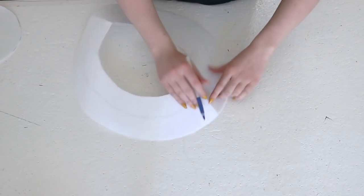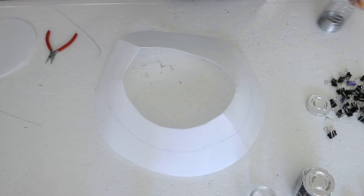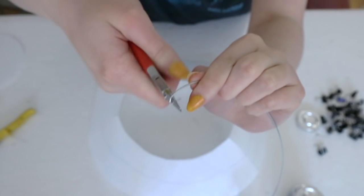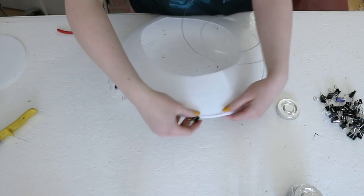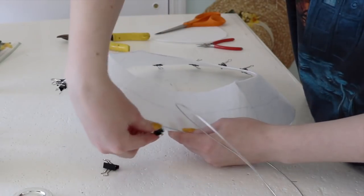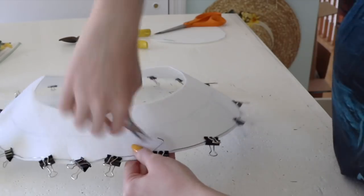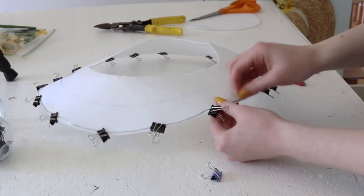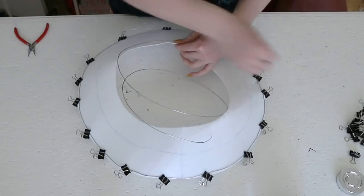It just depends on how sturdy you want the brim to be. I'll be using 18 gauge galvanized steel wire — most hardware stores should have this and it's very inexpensive. Cut a length of wire slightly larger than the circumference of the brim, then use pliers to create a flat loop on one end. Secure this loop to the back of the lower edge of the brim using small binder clips, then continue bending and securing the wire all the way around the brim. When you reach the end, trim off the excess wire but leave enough so the ends can overlap by two or three inches, otherwise there will be a weak point where the ends meet.